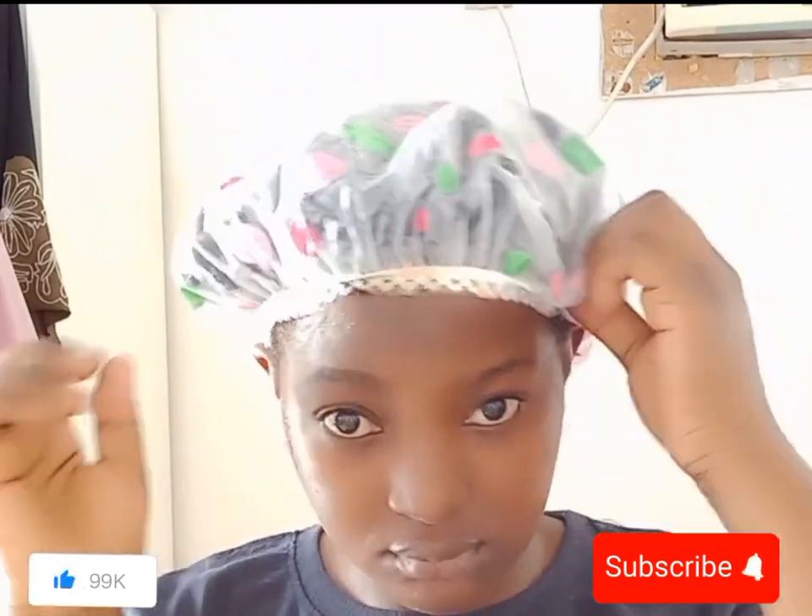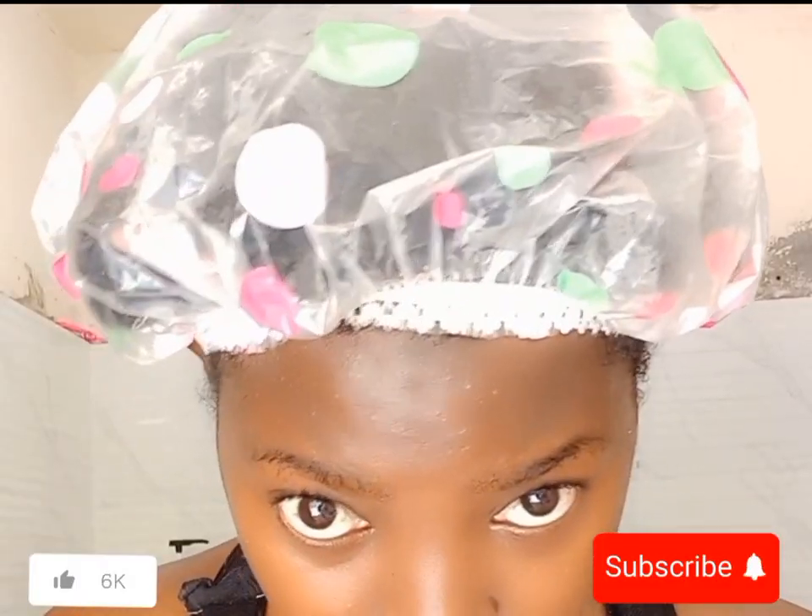They expect me to know every single thing — forgive the language, but everything. After oiling, I'm wrapping my hair in a plastic bag and I'm going to let that sit for two hours. You can adjust depending on your time — I let it sit for about an hour. And this is how much hair I lost during the process.